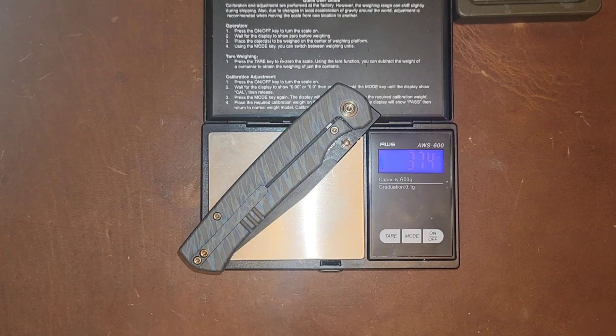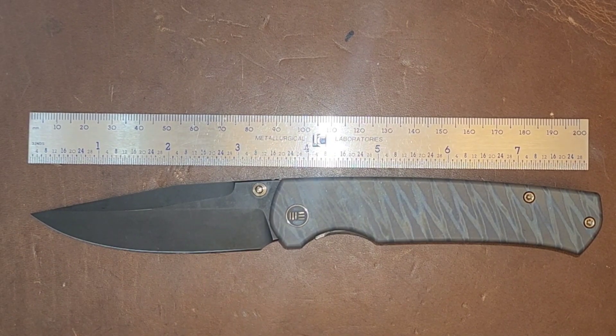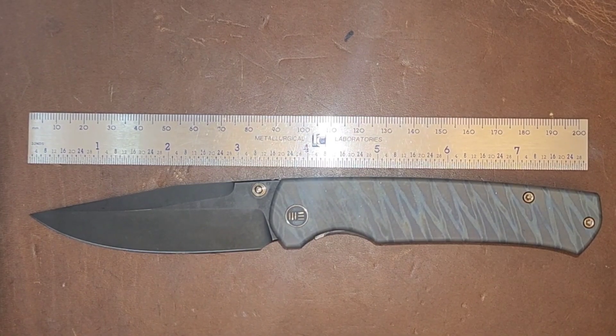Taking a look at the weight, we're coming in at 3.74 ounces, which is about two ounces heavier than the Bugout. This does still feel like a lightweight knife though. The blade length is coming in at about three and a half inches with a cutting edge of about 3.3 inches, whereas the overall knife comes in just over eight inches.